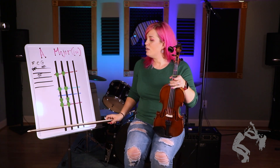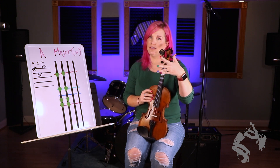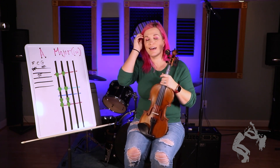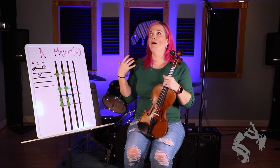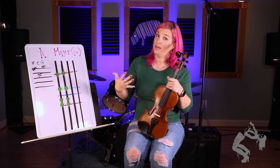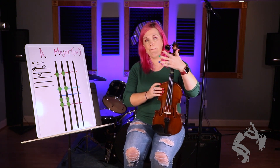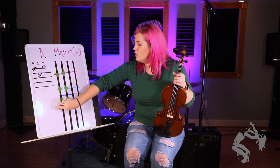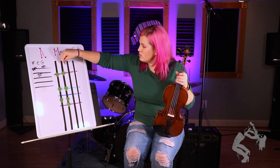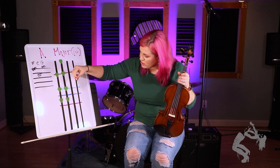That is our easy Spock hand. And we will have to use that hand pattern for things like A flat, second octave B flat, E flat, et cetera. So it's a very important hand pattern to learn. Now, if we're just doing normal scales, then we use our open strings.